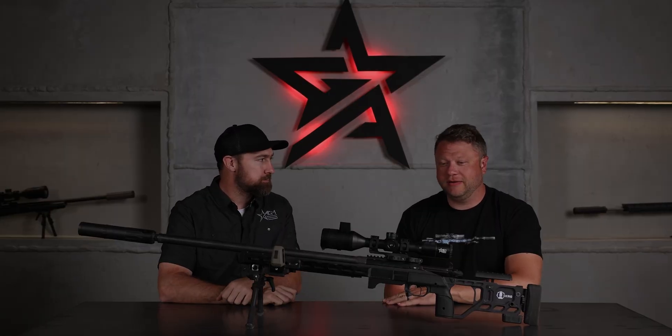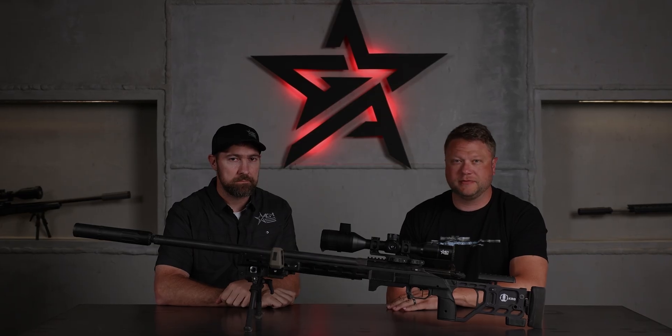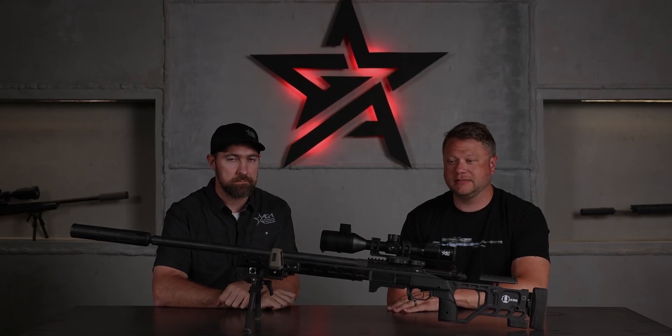Hey, I'm Jared with AGM, welcome to the channel guys. Today I'm here with Jim Cannon. Jim, tell us a little bit about your shooting experience and what you do in the industry. Well, I've been competing for 10 or 12 years and I've been a match director for about eight. I love the sport, I love seeing all the innovation that happens and meeting all the good buddies I've met.